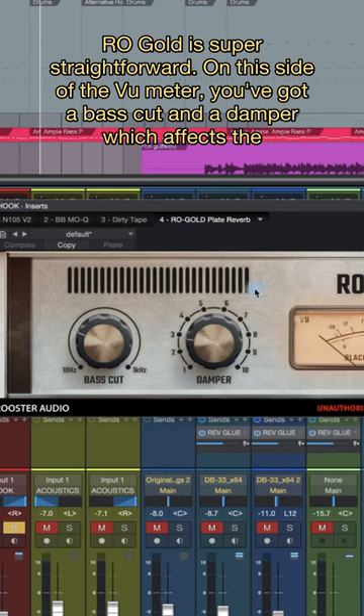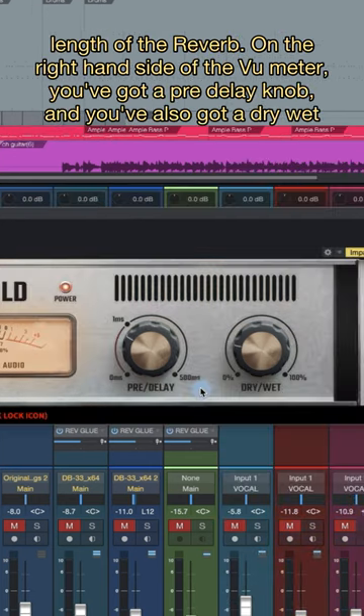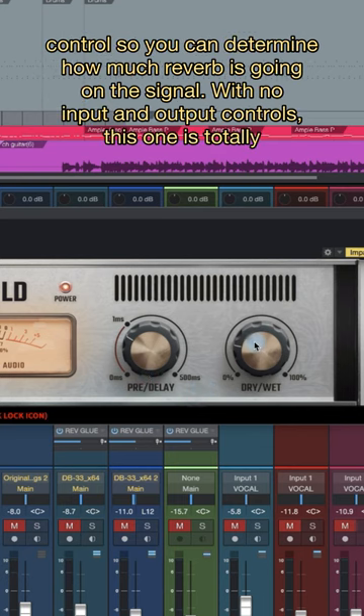ROGOLD is super straightforward. On this side of the VU meter you've got a bass cut and a damper which affects the length of the reverb. On the right hand side of the VU meter you've got a pre-delay knob and a dry-wet control so you can determine how much reverb is going on the signal.